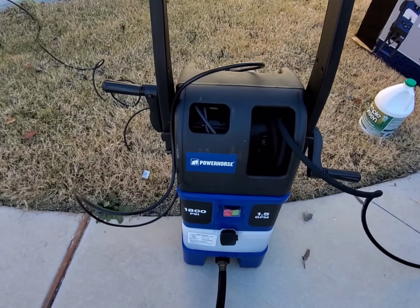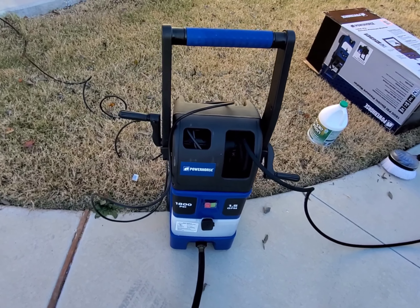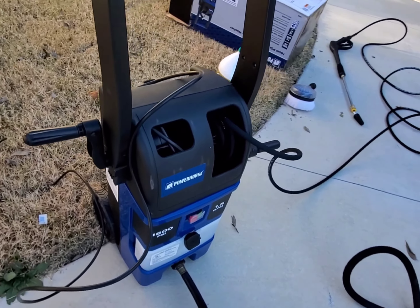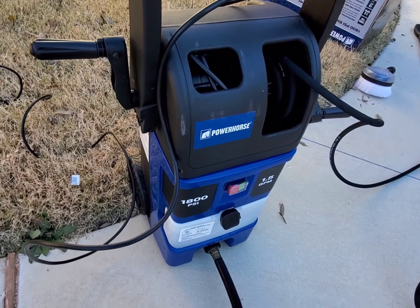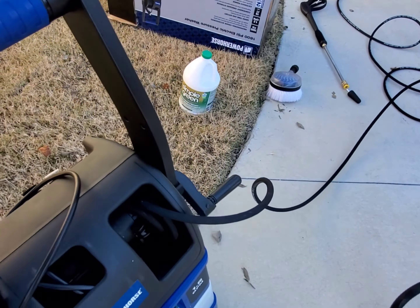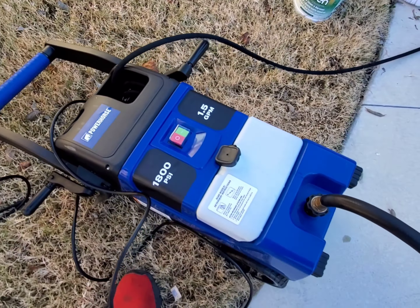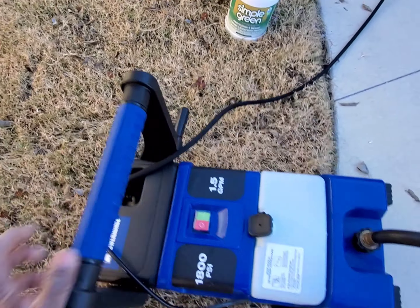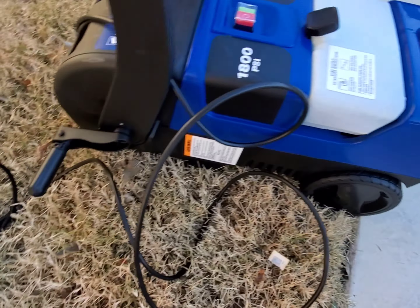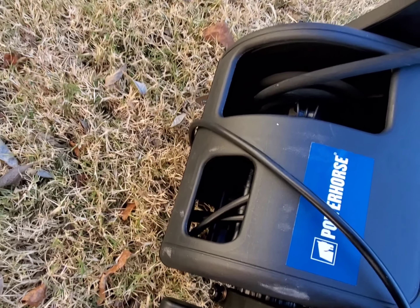I got everything out of the box. It's a pretty nifty unit — it's not that big. It actually has a two-fold purpose: you can stand it upright like this, or you can also lay it down and use it that way. They do have wheels on it, so that's pretty cool. It also comes with these little handles here.